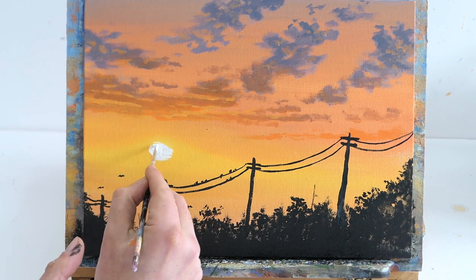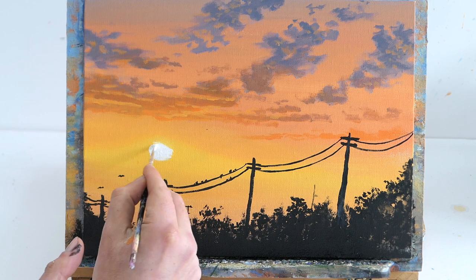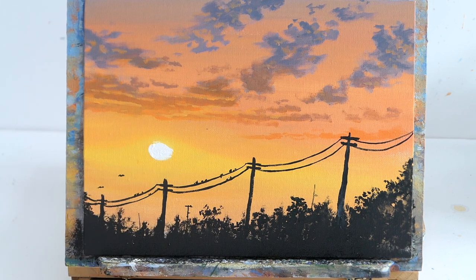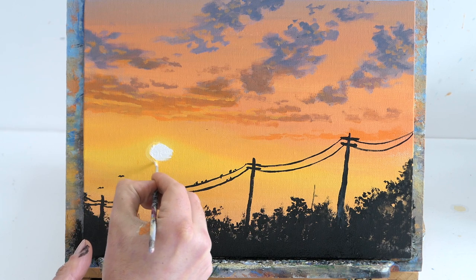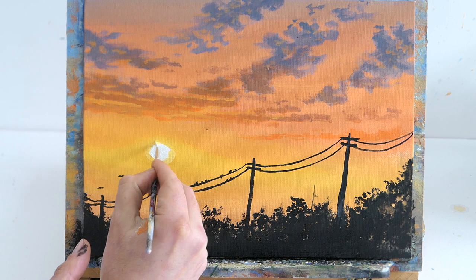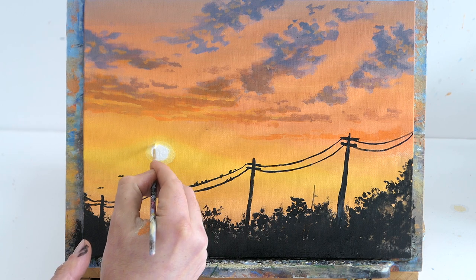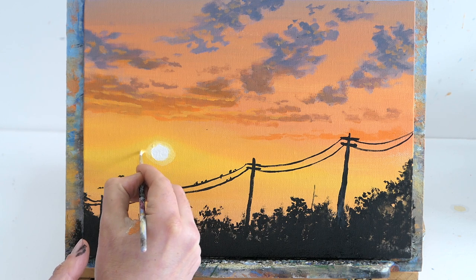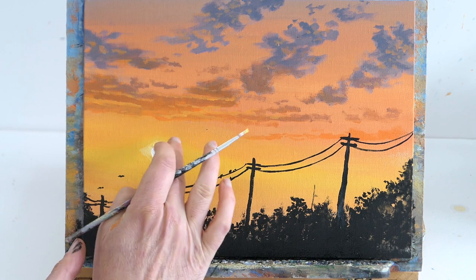I get a clean brush with some pure titanium white and make the sun a bit more circular — it was a bit of a splotch. Then going around it with cad yellow to make that circle look neater. Just spending two minutes finishing her off really just makes the painting.